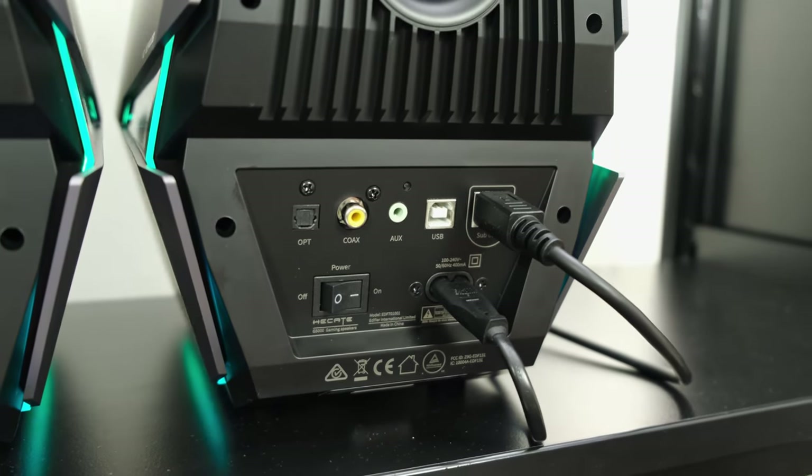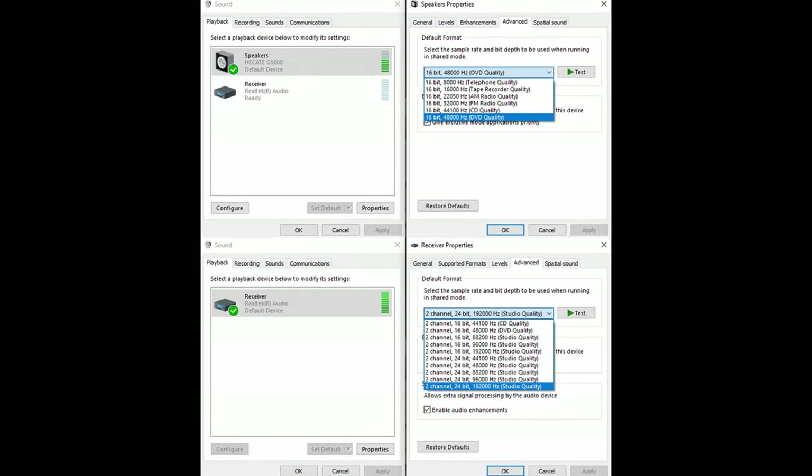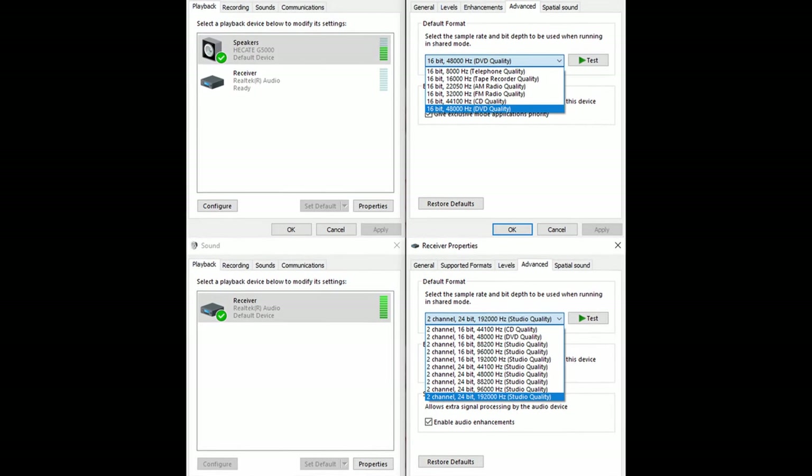On a more objective note, the speakers offer Bluetooth 5.0 with APTX HD, APTX, and SBC codecs — fantastic if you're on Android and can use higher-fidelity codecs. There's also a coaxial input, a 3.5mm jack, USB, and optical. Notably, the optical input supports the highest quality at 24-bit 192kHz as claimed by the manufacturer, but if you're using USB — for example from a laptop without optical output — you're limited to 16-bit 48kHz, something not highlighted on the manufacturer's website but worth knowing.